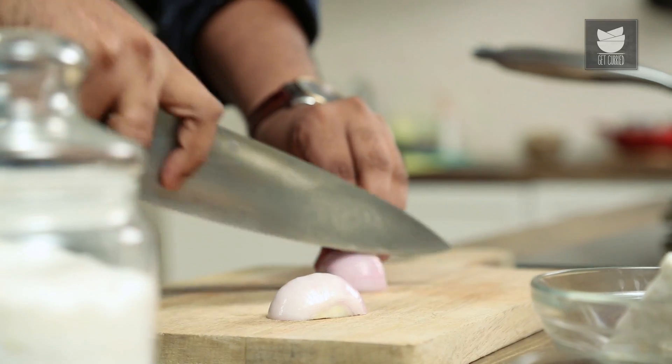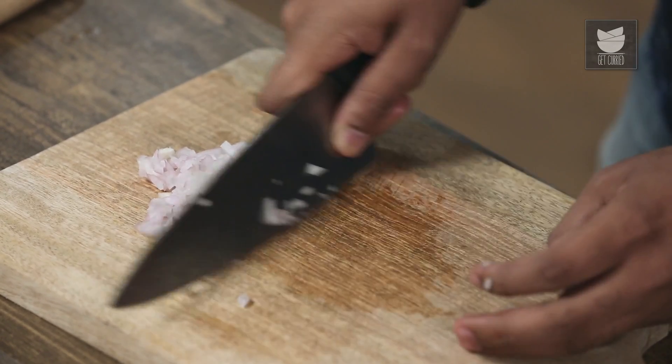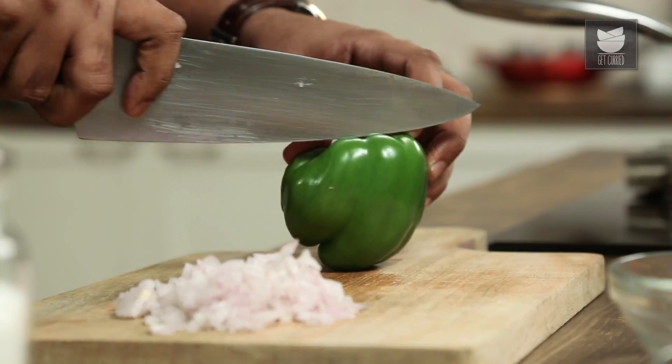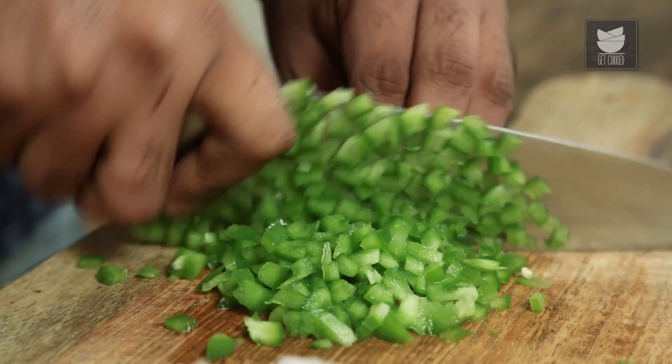While that's heating up, I'm chopping a Red Onion. The Onions are chopped and ready. The next ingredient is some Sweet Peppers — I'm using some colourful ones so that the Bhurji becomes nice and colourful. You can use any colour — just the Green one, just the Red one, just the Yellow one — that's a personal choice.